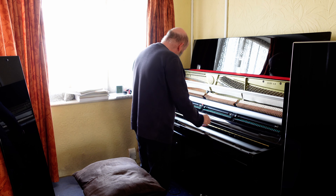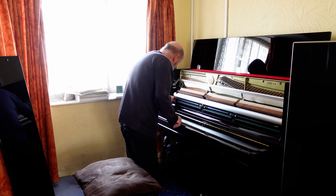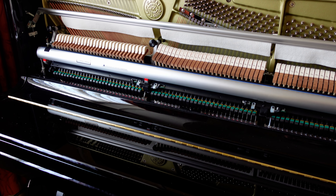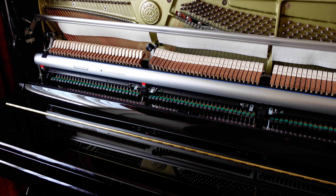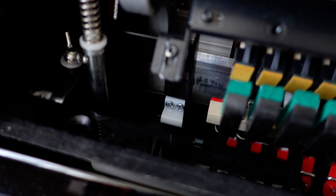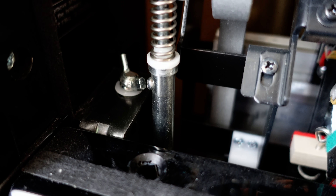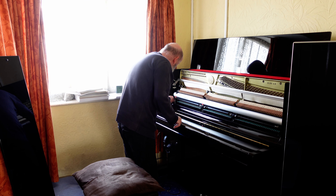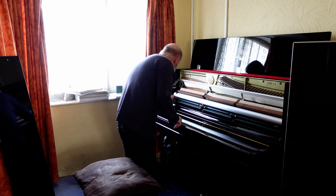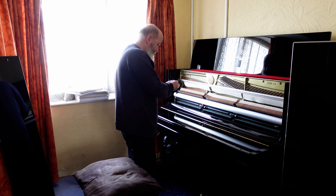The fallboard itself is just one screw on the left-hand side. The screw that holds the fallboard is on the left-hand side — right there, just a couple of turns. And then it's out.